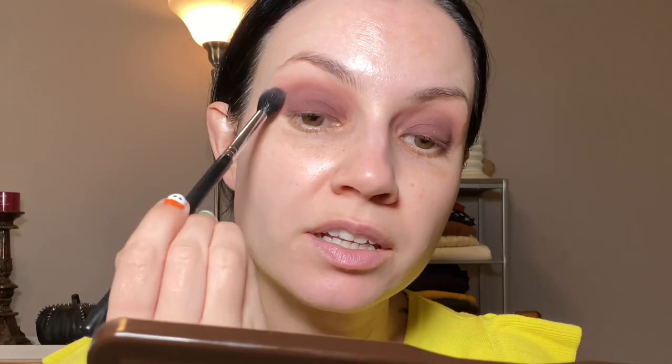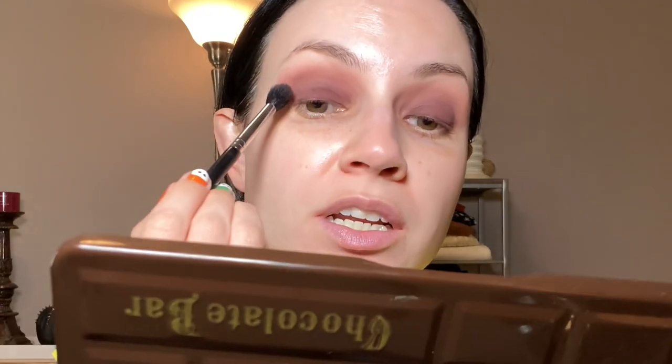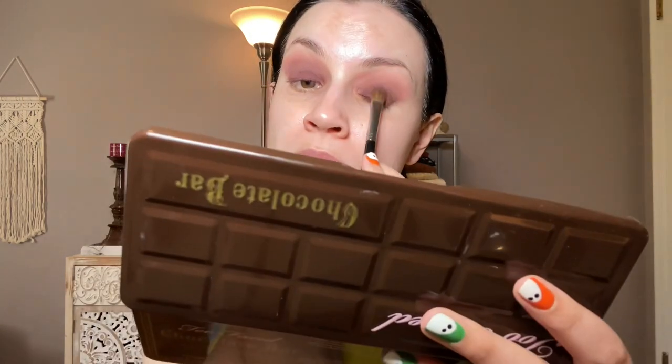I'm going to mix Salted Caramel and Strawberry Bonbon together to help blend this situation. I like these kinds of looks, but they can be a little hard to blend when you do a darker matte all over the lid and then blend the other colors into the crease. I feel like it's a really nice fall look though, so let's do a little bit more. I may have to go back in a couple of times to build up the lid shade — but I like it. I think that will be the eye look, and I'll be back.